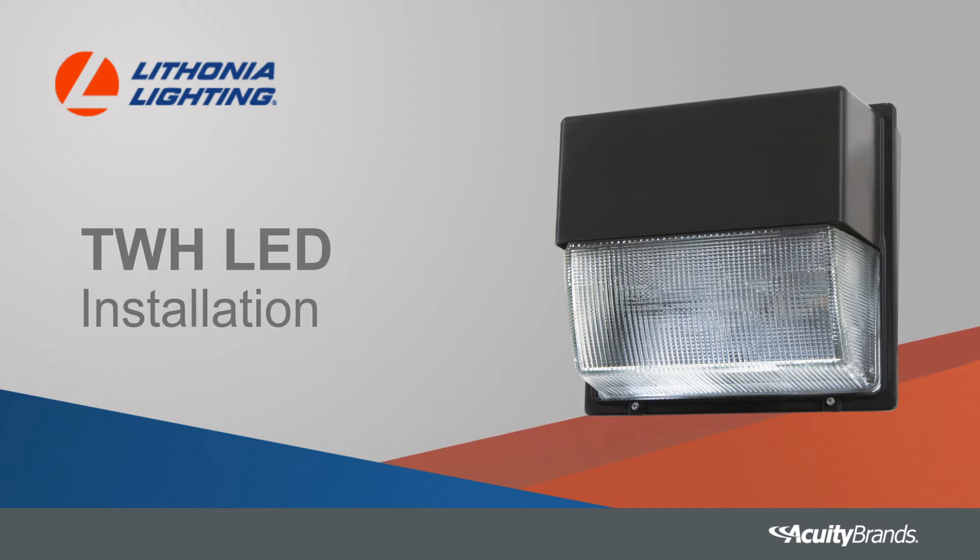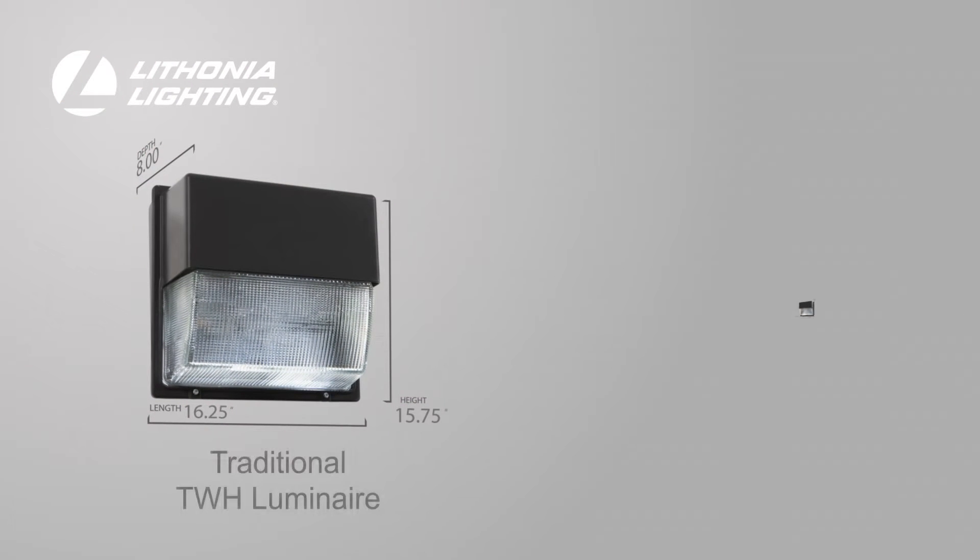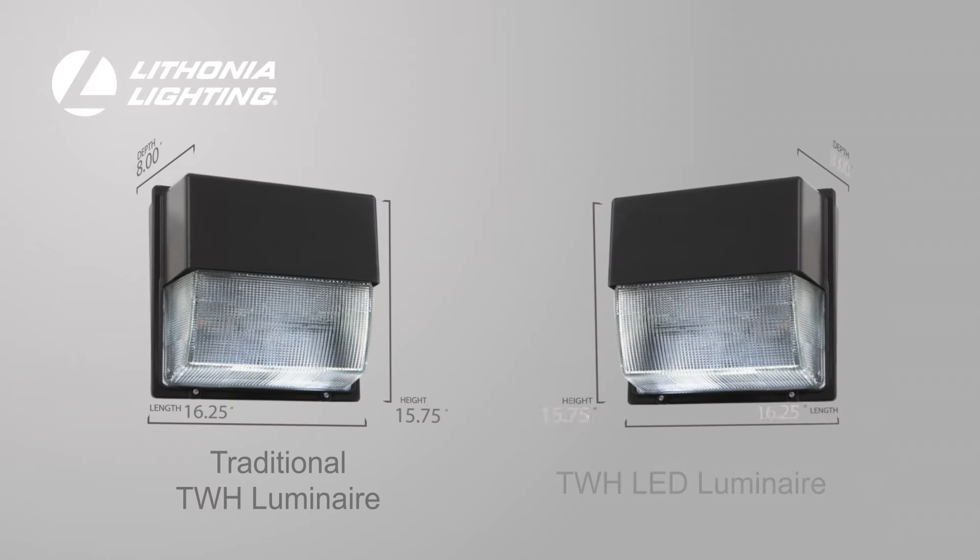The TWH LED Luminaire makes transitioning to LED simple. Offering a familiar day form, this Luminaire allows for a seamless, gradual upgrade from traditional fixtures.